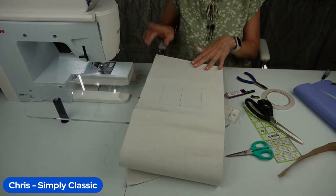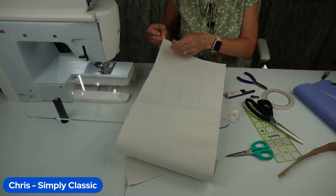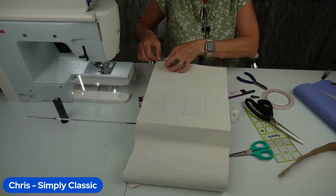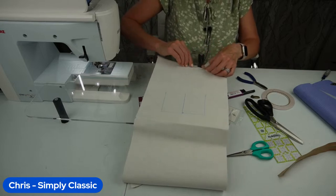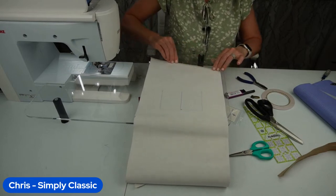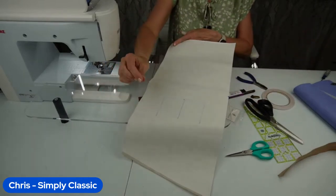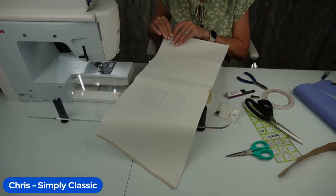We're going to take our eighth-inch double-sided tape and put it on the wrong side of the short sides of the lining and the main piece. On the lining only, we are going to remove the backing of this tape. This is eighth-of-an-inch double-sided tape. I'm going to use the tape as a guide and just barely flip this over — we're folding it an eighth of an inch to hold it down.